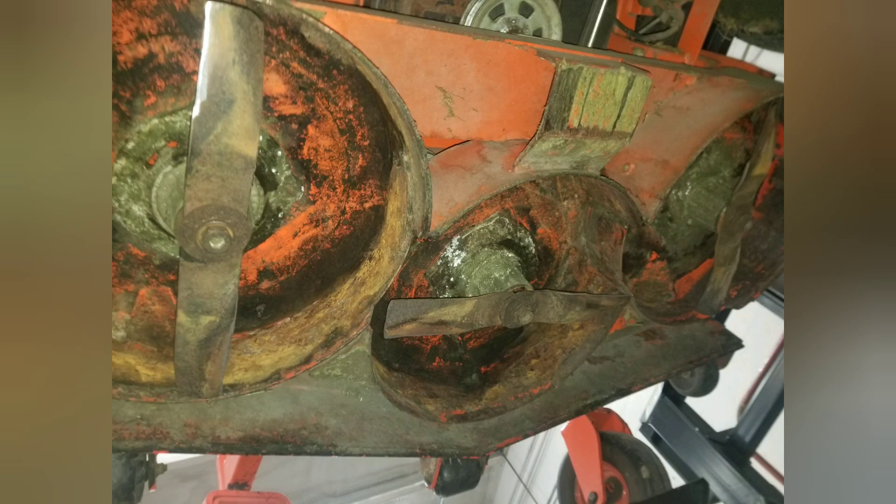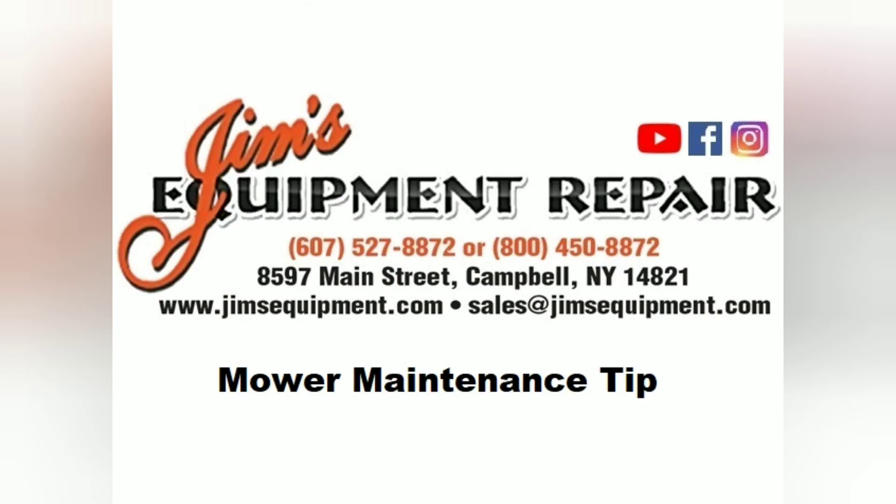We recommend scraping and cleaning the underside of your mower deck after each time you mow. As mentioned earlier, this helps better airflow through your deck to leave a better cut and finish to your grass. It also extends the life of your mower deck by reducing and limiting the amount of rust that occurs. Thanks for watching, and make sure you make the right choice — choose Jim's Equipment Repair.